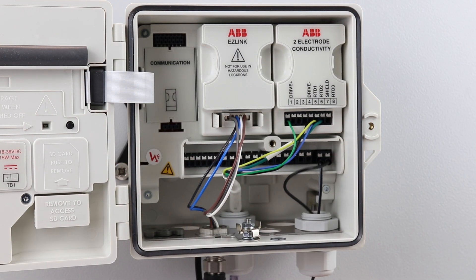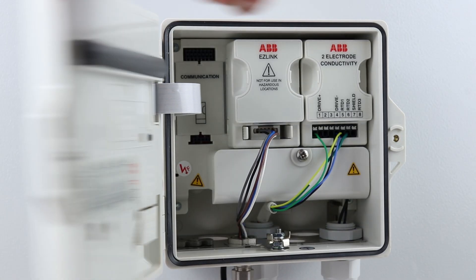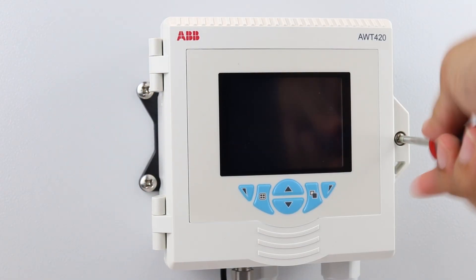Power supply connections are made on the right hand side of the terminal block. Refit the terminal cover and secure the door.